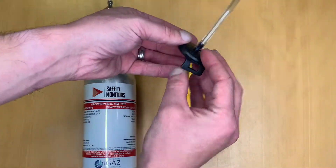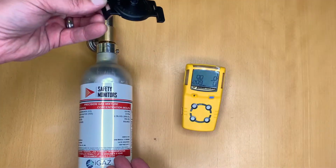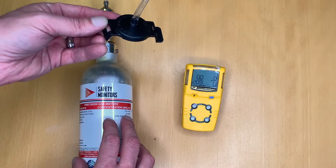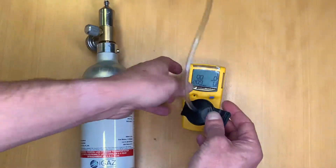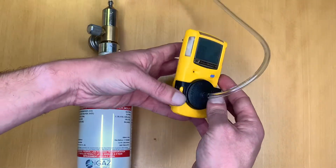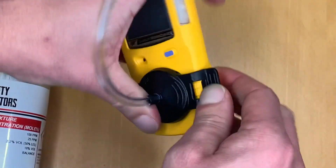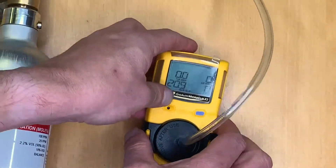The supplied calibration adapter is included with the device. We have a can of 34 litres of a standard full gas mix including 25 ppm H2S and 100 ppm CO. What I usually like to do is put the calibration adapter in place without turning the gas on at all to begin with. These are often a little bit tighter when new, so click them into place and make sure you've got a good tight connection.